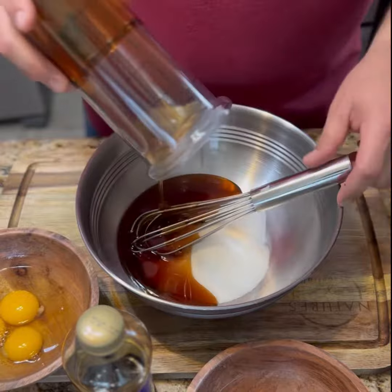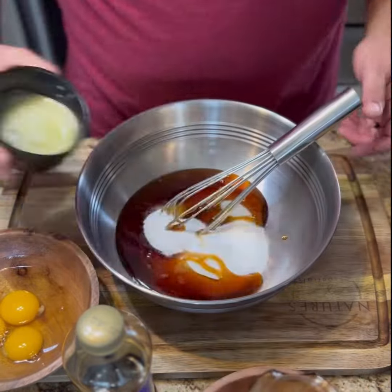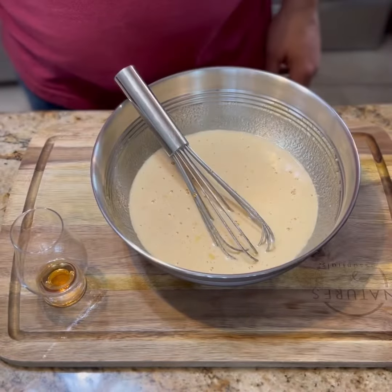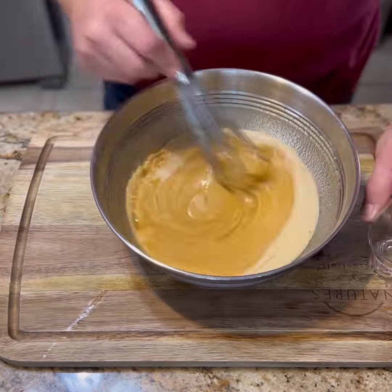Whiskey in sugar, corn syrup, three eggs, and melted butter. Throw in your bourbon — I'm using Doubled Oak by Woodford because it has nice chocolate notes already in it.